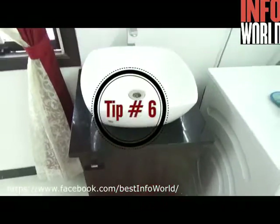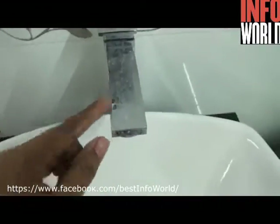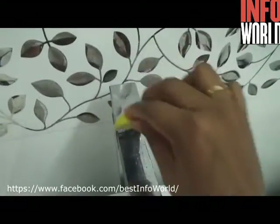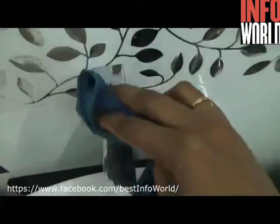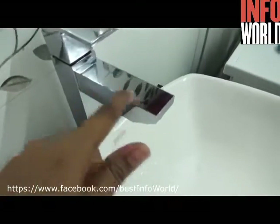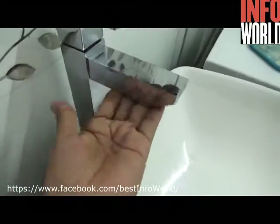Tip number six: if your kitchen sink tap or faucet is looking dull because of mineral deposits, simply take a small piece of lemon and rub it over like this. It removes those mineral deposits just like that, in seconds — even chemical substances don't do the job as efficiently. After rubbing, take a dry towel and wipe it off, and your tap will look new, shiny, and glossy.